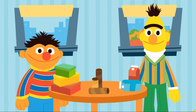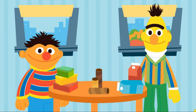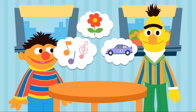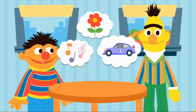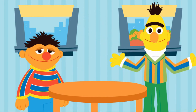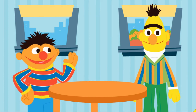Ernie: Shoe boxes. Cardboard tubes. Or drink cartons. What can we upcycle out of shoe boxes? An instrument. A planter. Or a race car. But how will we upcycle this into an instrument? That's what we've got to figure out, Bert. Come on, let's get started.